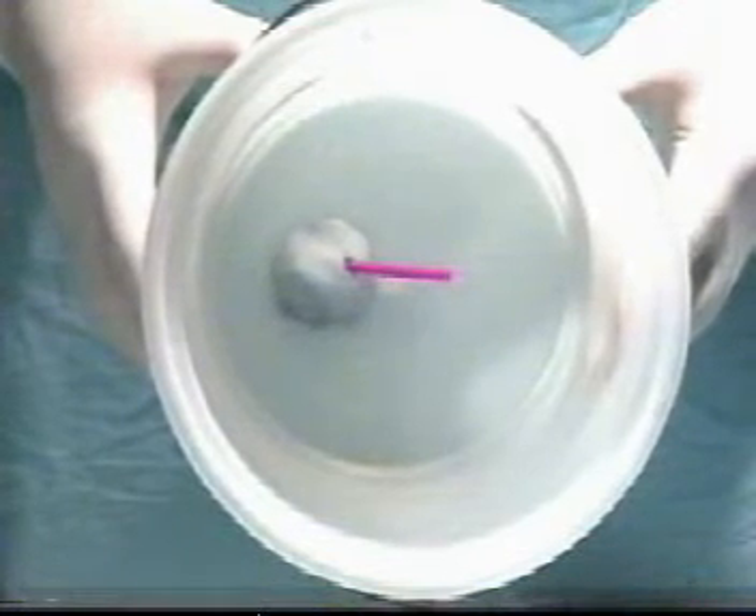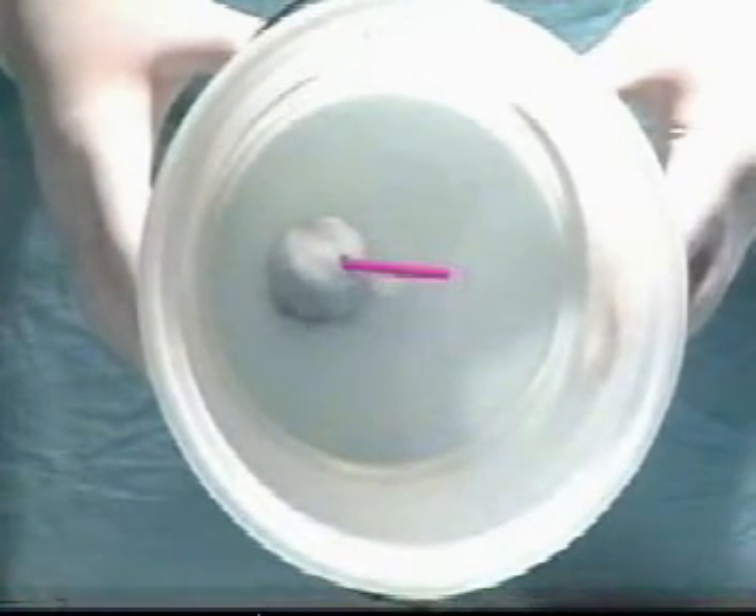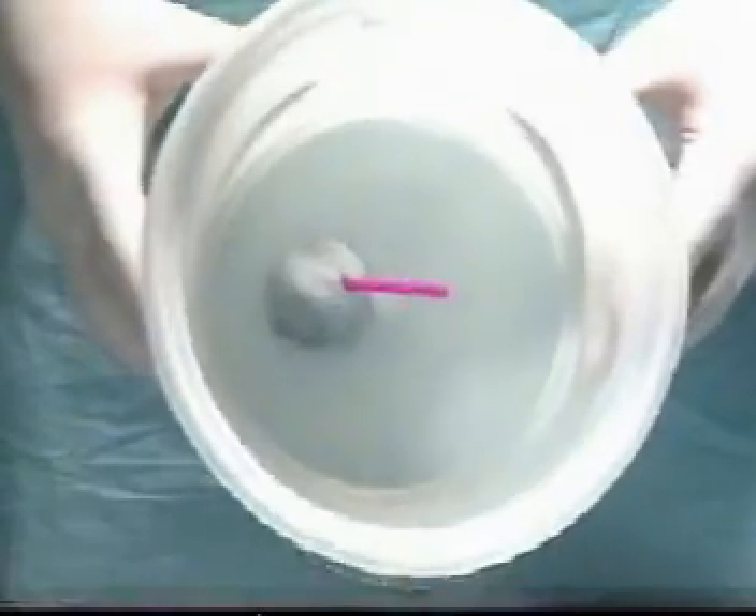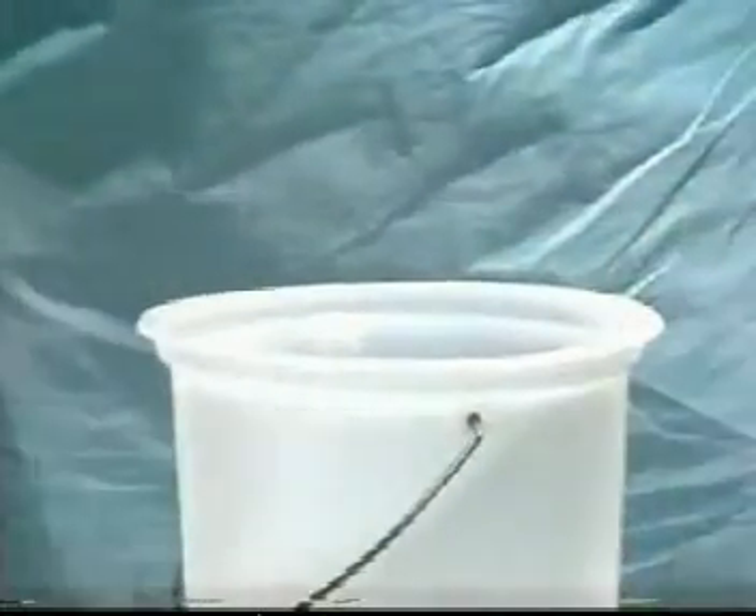Let's look at a model for tying at depth in the pelvis. You see here a simulation of a small blood vessel deep in the pelvis, made from a straw and a blob of blu-tack.